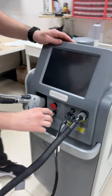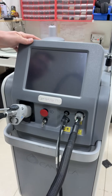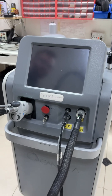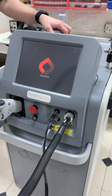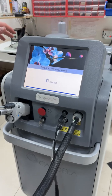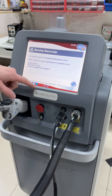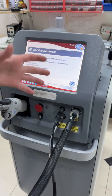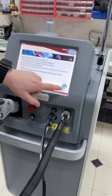Let's switch on the machine and talk about the user interface. The machine usually takes about a couple of minutes to load up. After it finishes booting up, you will see two instruction pages. You can skip these pages by pressing the check icon on the bottom right corner of the screen.